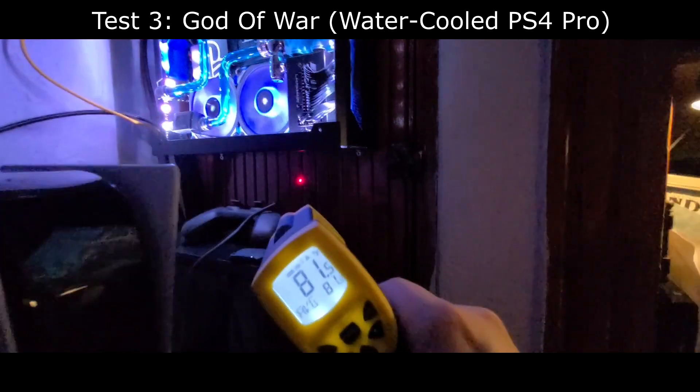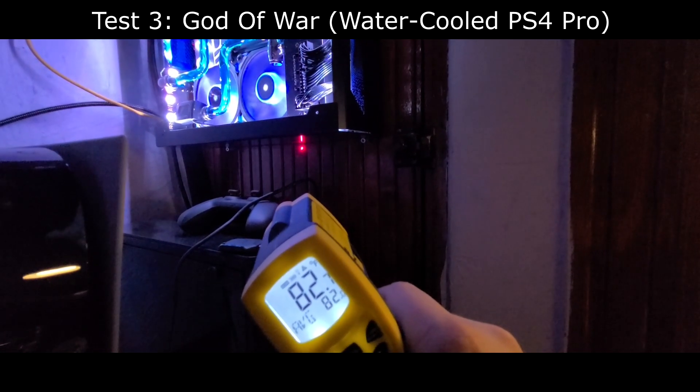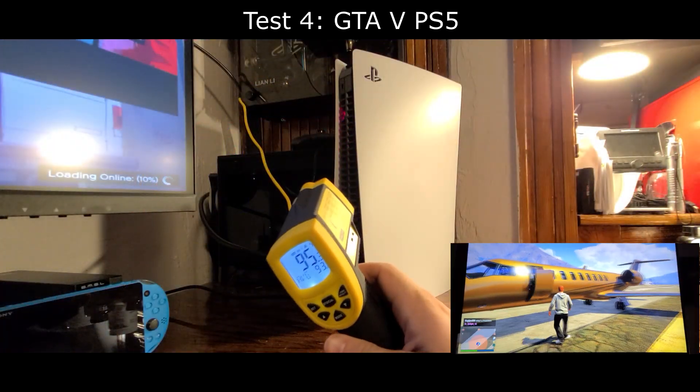In the future I'm hoping to do thermal testing of the PS5 on the actual CPU/GPU directly, but for now I'm only able to measure the exhaust temperatures.